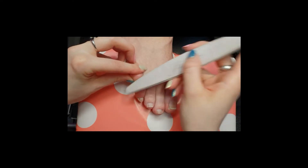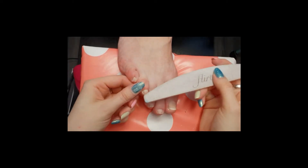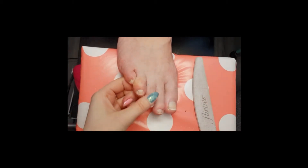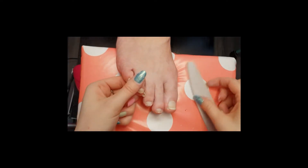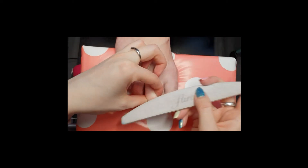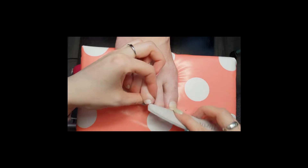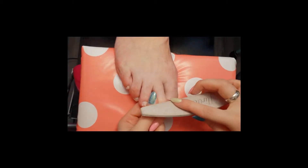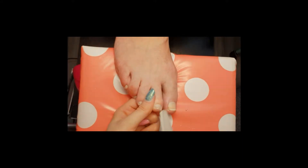Now it's time to very lightly buff over the top of the nail to create a scratched surface — this is our mechanical bond for gel application. Be really careful not to buff the skin; just take the shine away from the top of the nail without gouging in any way. While doing this you'll also notice any other loose bits of cuticle or nail that need to be addressed. The better your mechanical bond, the better your nails are going to last.